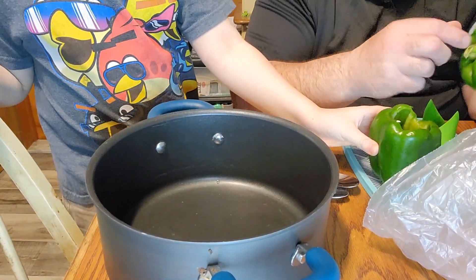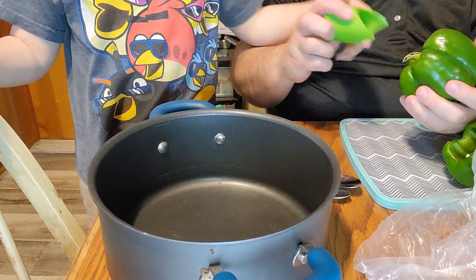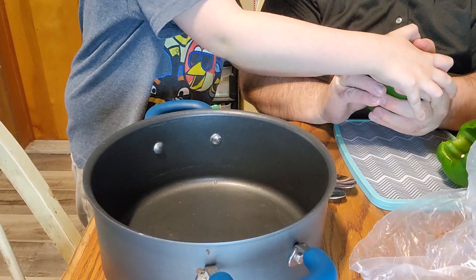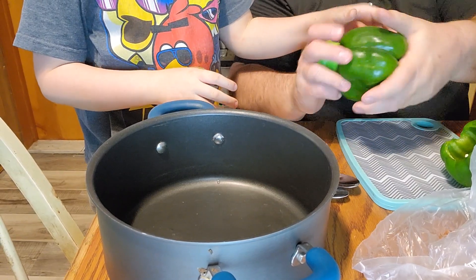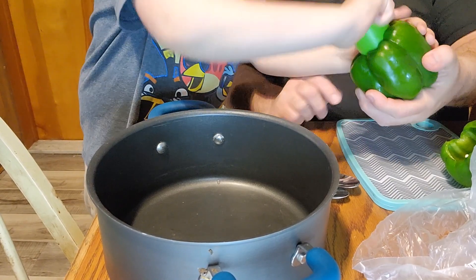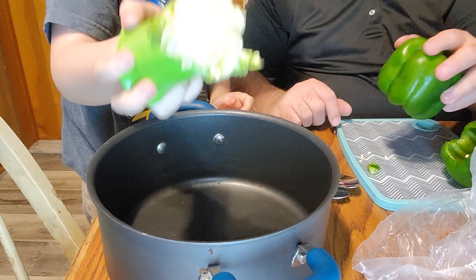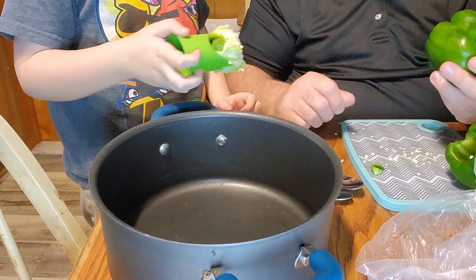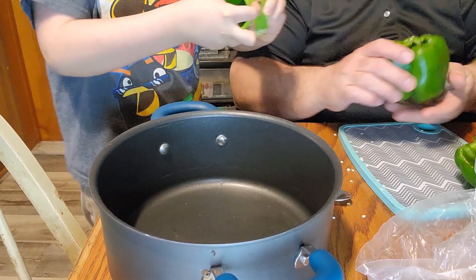Now Nathan's going to do the next one. Put your hand on the bottom so you can feel when the sharp part starts getting to the bottom, then twist and pull it out. Look at all those seeds — just tap out the other ones. That looks good!